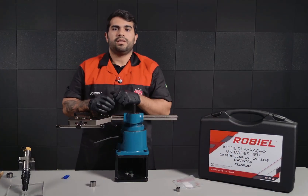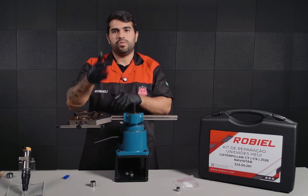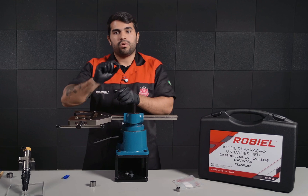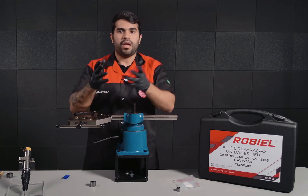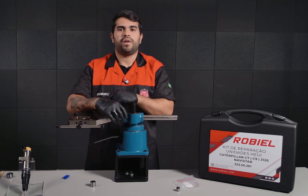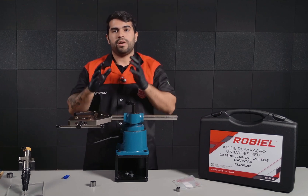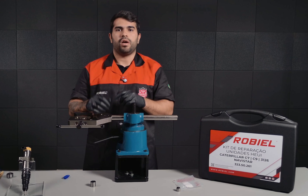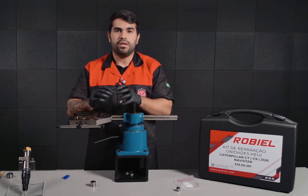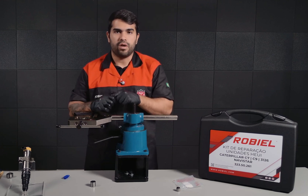So that's it, guys. That's a small trick to make your life easier once you put your C7 HEUI injector on the test bench. Take a look at where the leak is coming from and you are going to know which valve you need to change. And of course, you can find all those valves at Robio, along with much more. Robio has a complete line of products — toolings, repair kits, valves — anything you need for your Caterpillar professional repair solution.